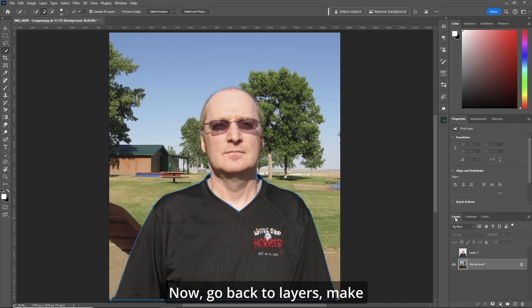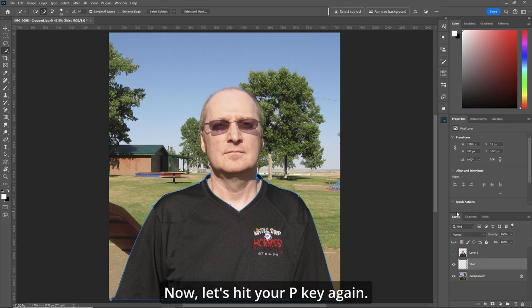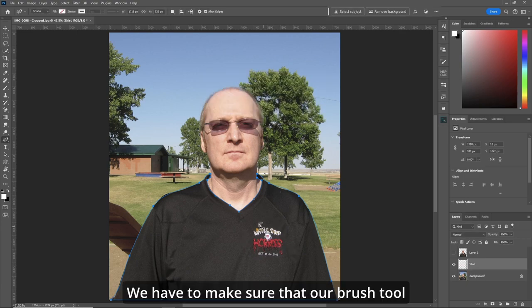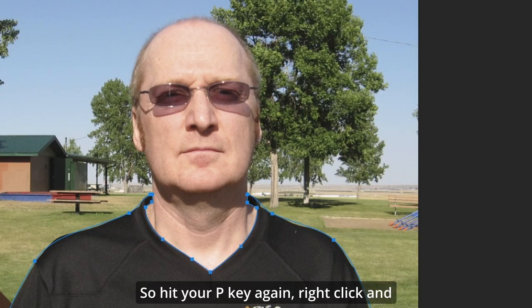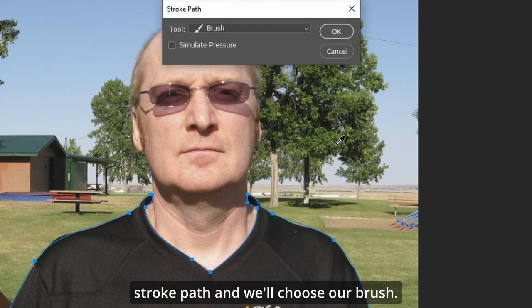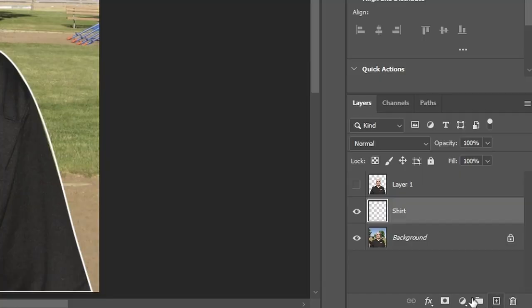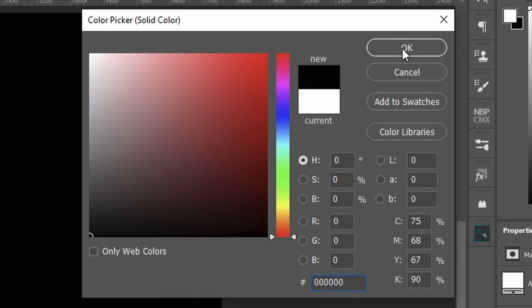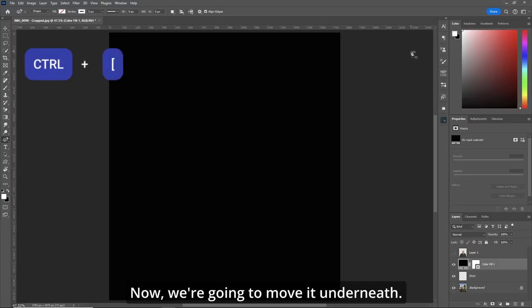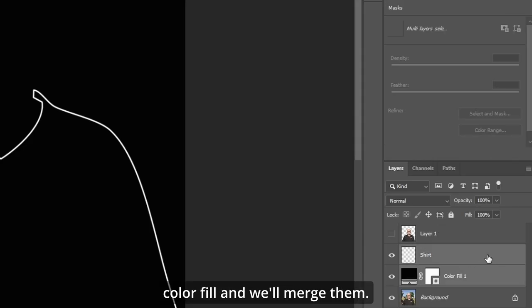Hold your Alt key down and create a path, leaving the tolerance at five. Now go back to Layers, make a new layer and call it 'shirt.' Hit your P key — make sure your brush tool is five pixels and 100% flow and opacity. Hit P again, right-click, choose Stroke Path and select our brush. Hit Escape twice. Now do a Solid Color Adjustment Layer, make sure it's black — all zeros — hit OK, and move it underneath. Grab the shirt layer and the color fill and merge them.